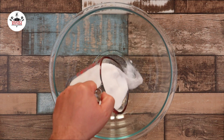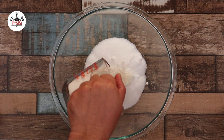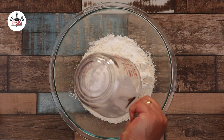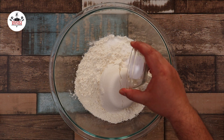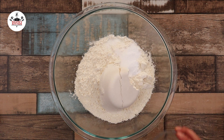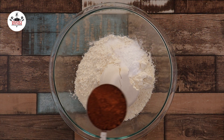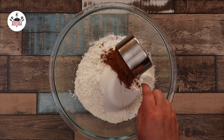Now, in a large mixing bowl, add in 2 cups of sugar, followed by 2 cups of all-purpose flour, 2 teaspoons of baking soda, 1 teaspoon of salt, 1 teaspoon of baking powder, and 1 cup of unsweetened cocoa powder.